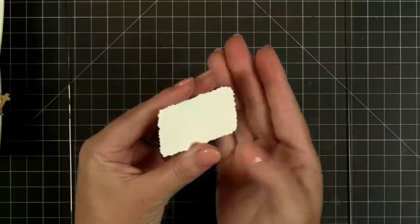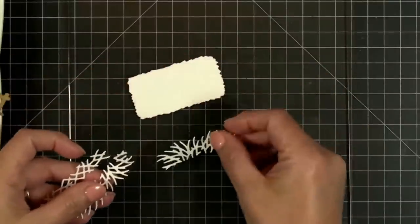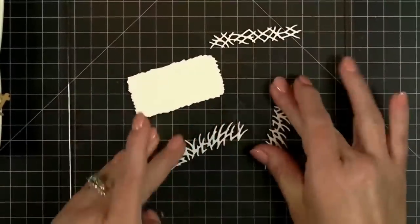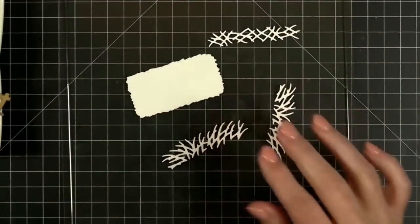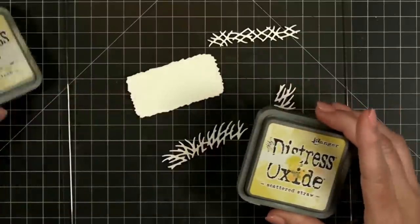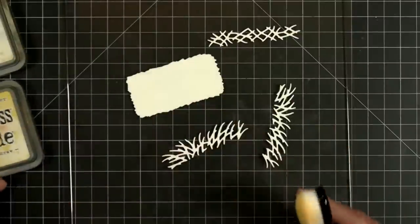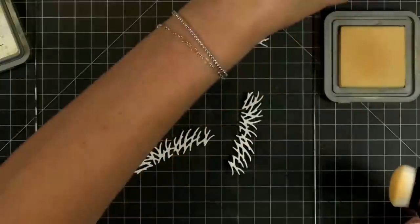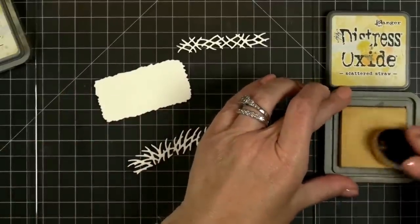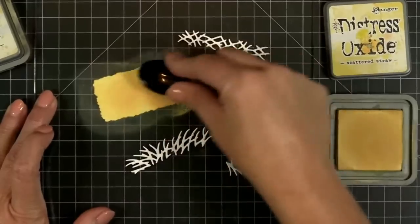A bale of hay — I've got my little bale of hay here. You can see this is the base, and then we've got all of the little scruffy stuff — the little twigs and pieces that can kind of hang out the sides. We have to have a proper bale of hay. I'm going to use scattered straw and then antique linen to differentiate between the two colors. I'm going to do scattered straw on the big bottom half of our bale of hay.